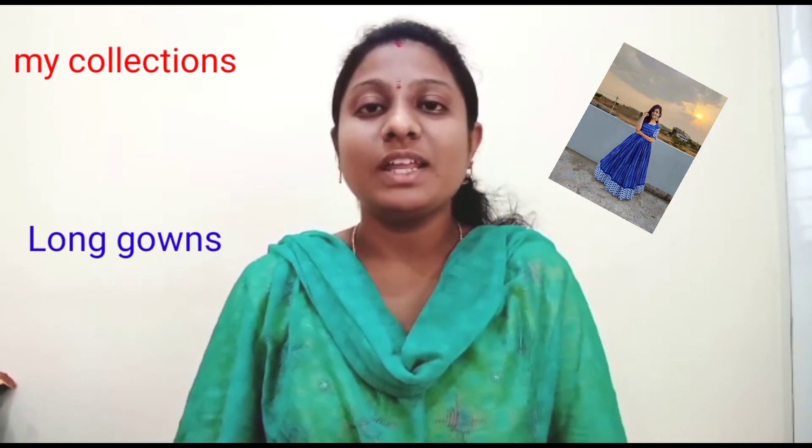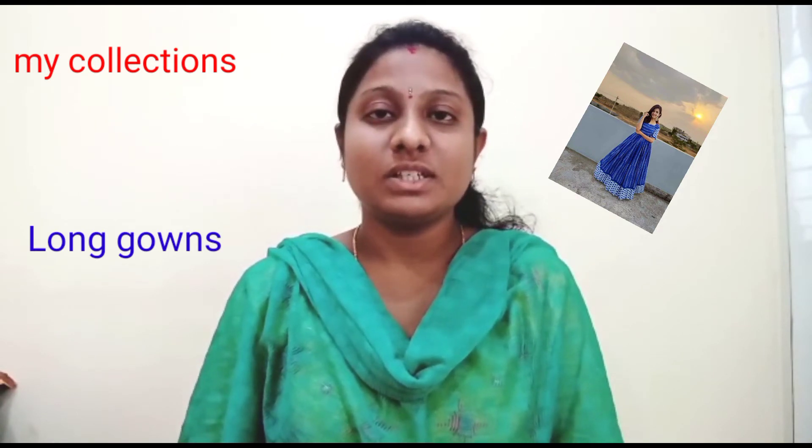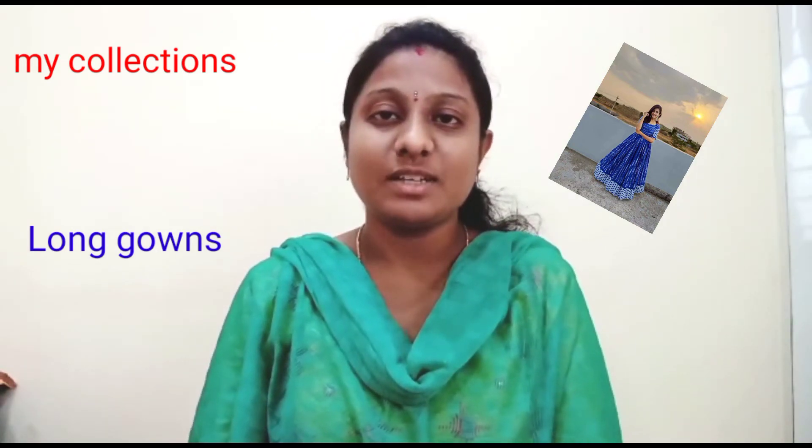If you like, share, subscribe and comment for my videos and support me, friends.